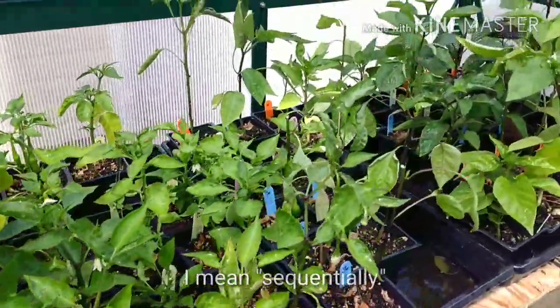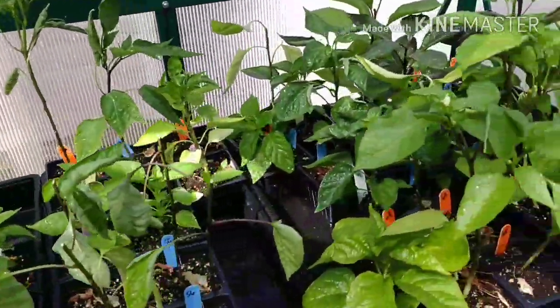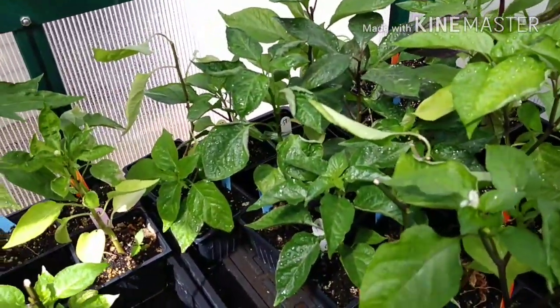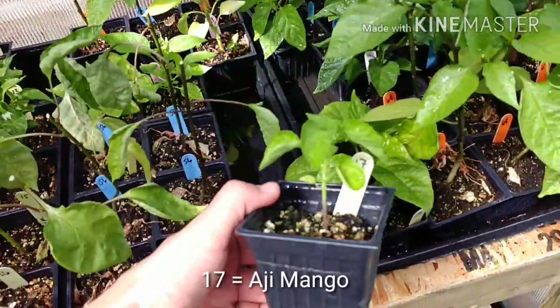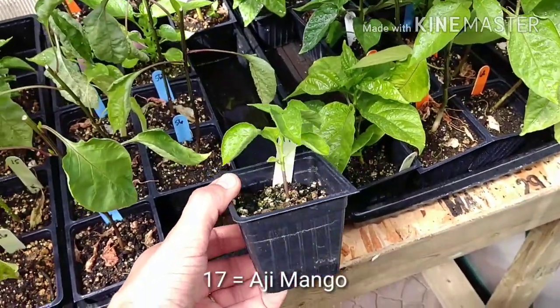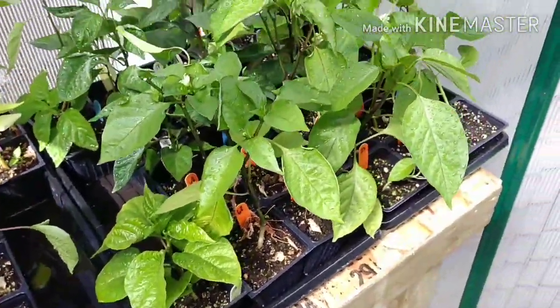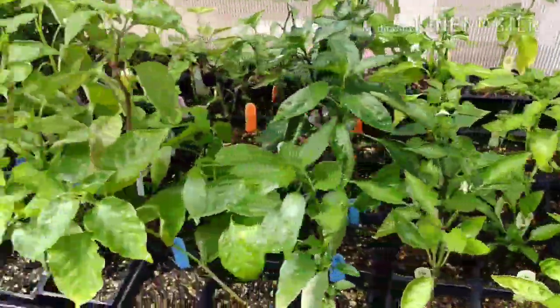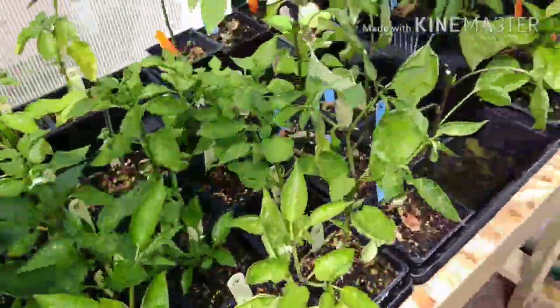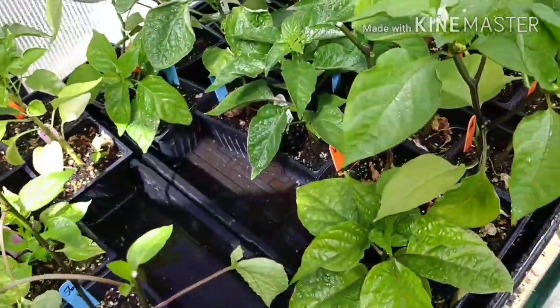A few of them didn't really do very well. I'll give you an example here - number 17, whatever it is, I can look it up later and put it in the comments perhaps. This was planted at the same time as all of these, and they've all received pretty much the same treatment: same nutrients, same amount of water, same amount of light, etc.